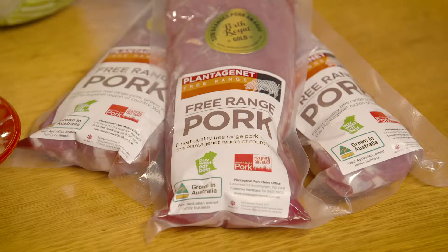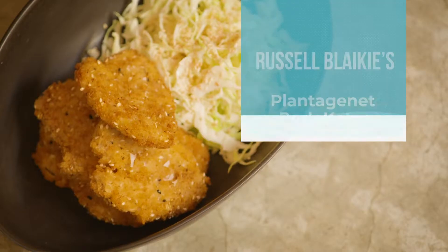I'm surprised we don't eat more pork in Australia. It's a delicious protein. It's affordable, and fabulous quality free-range pork, just like this, is available in your local supermarket. My dish today is one of the most popular dishes in Japan — it's a pork katsu.